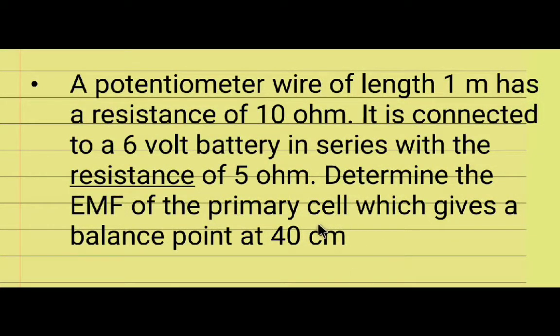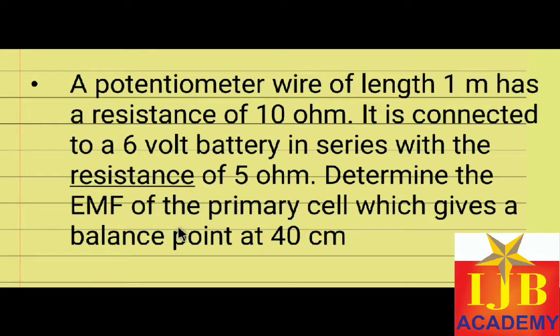In this video we are going to discuss a potentiometer problem. There's one small thing you have to pay attention to, then it's an easy problem. The problem: a potentiometer wire of length 1 meter has a resistance of 10 ohm, connected to a 6 volt battery in series with a 5 ohm resistor. Determine the EMF of the primary cell which gives a balance point at 40 centimeter.